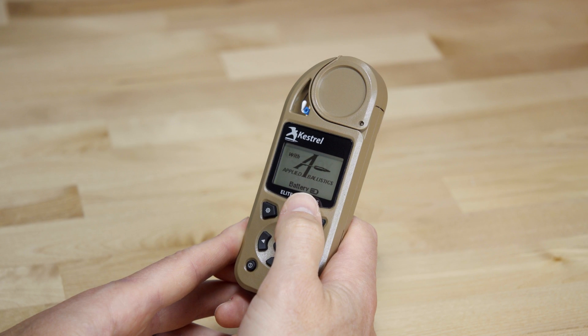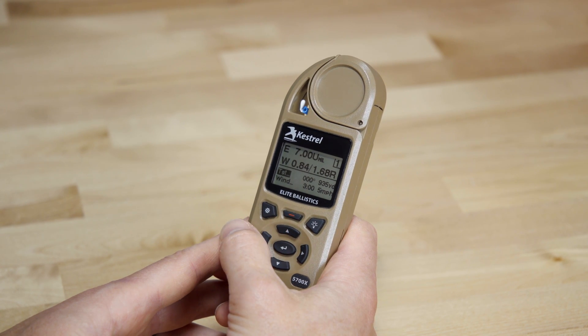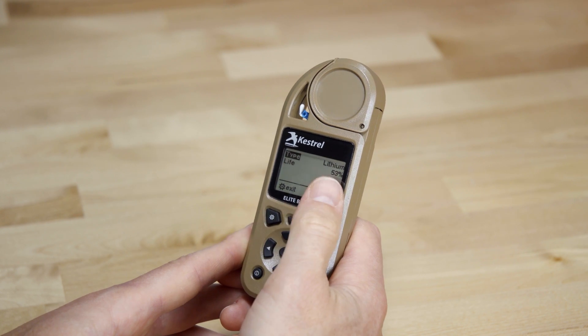On startup, you'll notice that instead of a battery percentage, there's a battery icon now. If you want to see a more precise value, you can look in the settings menu under battery, and you'll get a better reading from when the Kestrel is running at a steady state. It'll still be fairly temperature dependent, but that should give you a more accurate idea of how much battery life you have left.